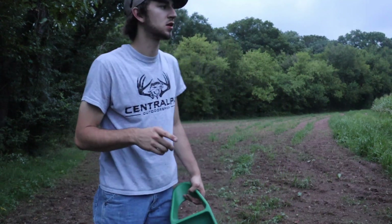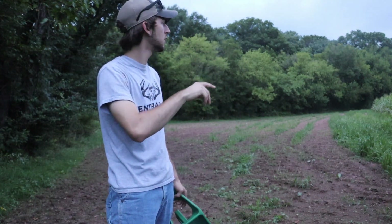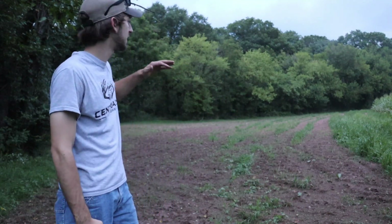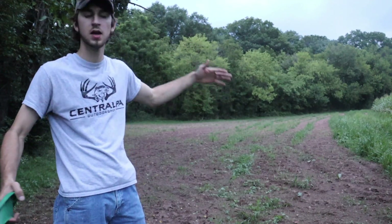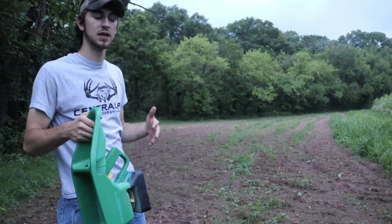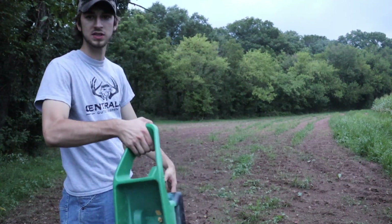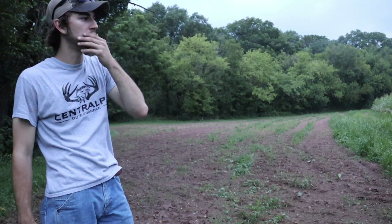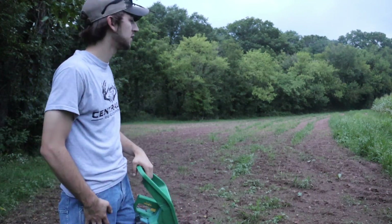Hot Chick is done — saved a little bit for the next food plot. Now putting in the Showstopper. With the Hot Chick, I went light in areas I can't really shoot to but still want to feed, then heavy in the areas I really want to focus on for those 20 to 30 yard shots. In the middle went pretty heavy, towards the far end a little lighter. Going to try and spread the Showstopper a bit more evenly.